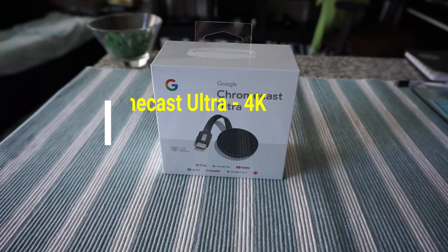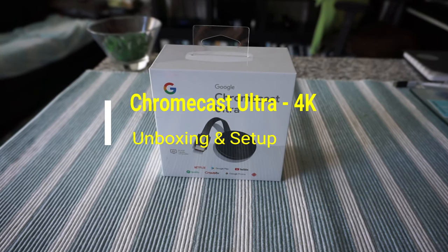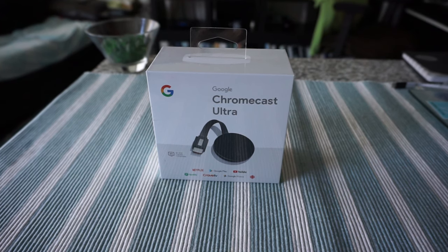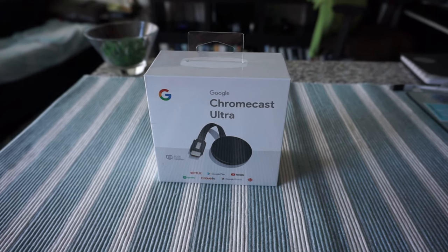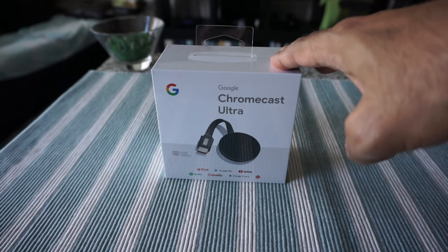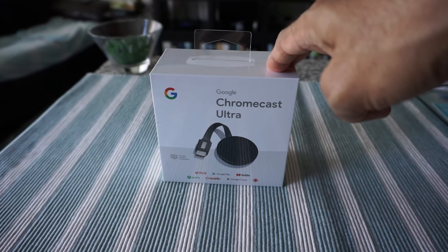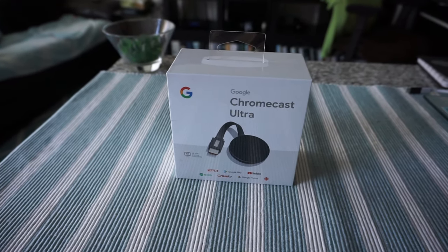Hello everyone, this is Amit Don of amitdon.com. Today I'll have another episode of unboxing and review. I'll be opening up and setting up the Chromecast Ultra. I have a regular Chromecast, which I believe is the first generation, set up on my TV for a long time. My TV is not a 4K TV — it's just a regular 1080p TV — but I believe the Chromecast Ultra 4K should still bring better picture quality.